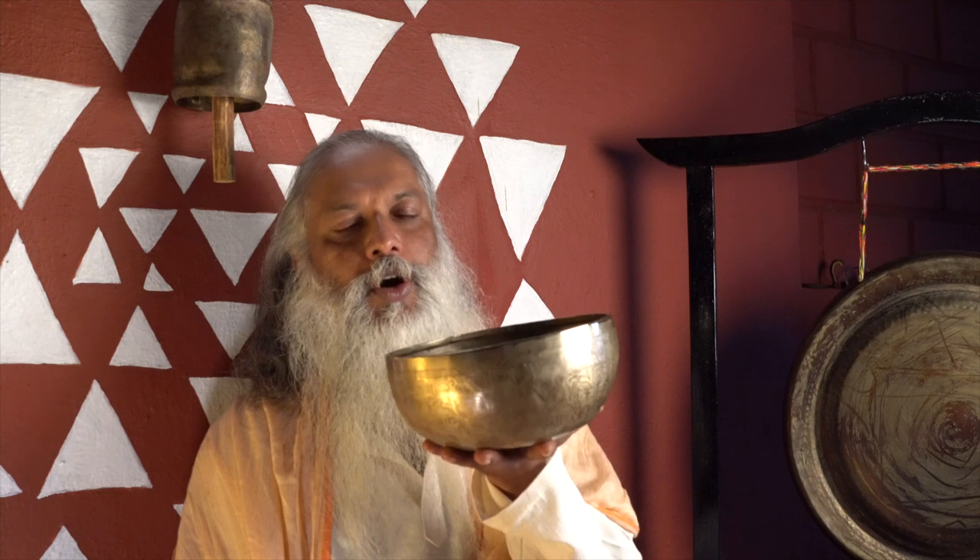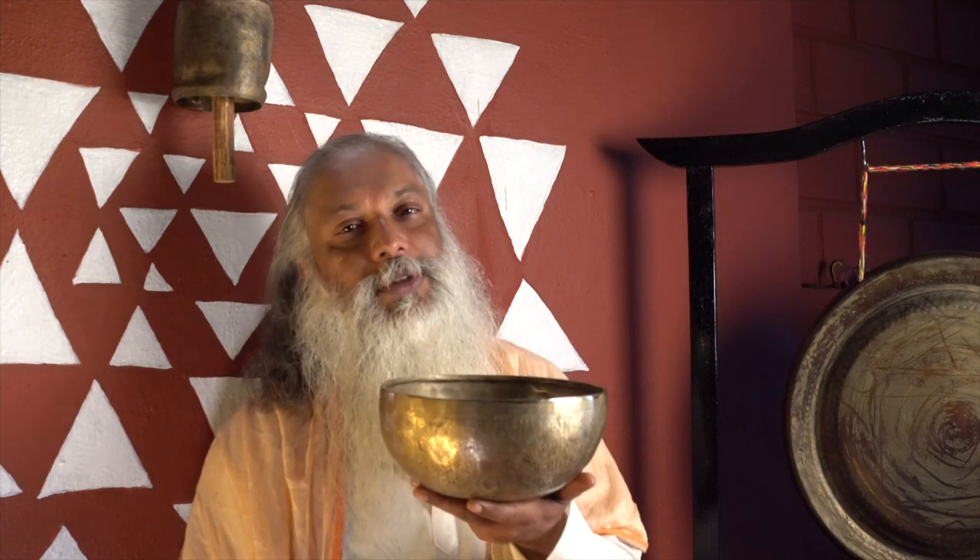Namaste Divine Friends. Now you have your first singing bowl with you and you wonder how you can play with it. Here I am sharing with you some few techniques from the ancient time, how we are using this sacred instrument. This is called singing bowl because it sings our soul.